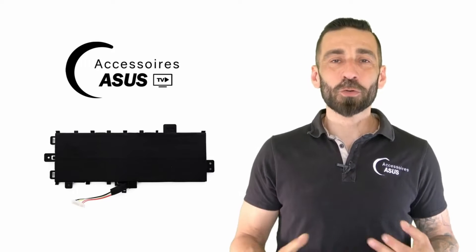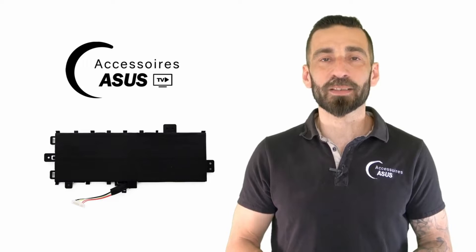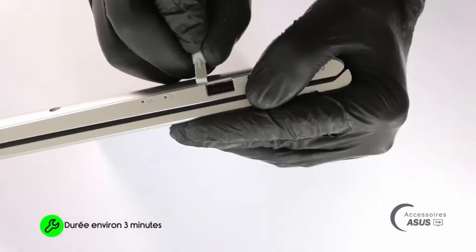Hello everyone and welcome to our YouTube channel, ASUS TV Accessories. Today we present to you the disassembly and reassembly of the battery on the S712 series from ASUS.